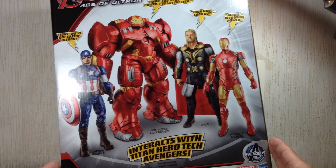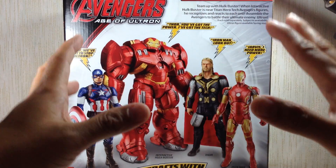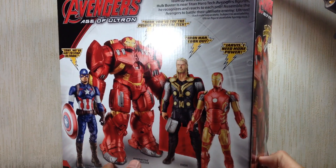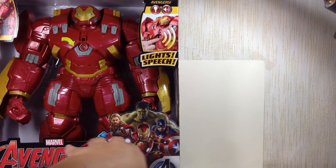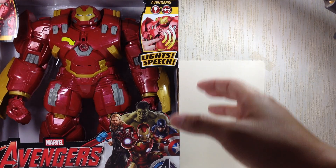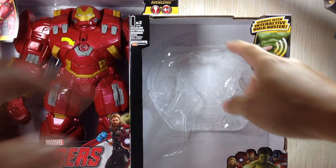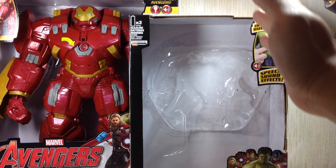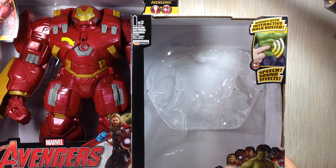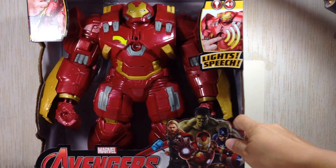The box is just huge — it doesn't even fit the frame of the camera. Let me give you a size comparison with the box of the Hulk. I thought the Hulk's box was really big. The other figures are about two thirds or three fourths of the Hulk's box size. But yeah, it's understandable — this has got to be the biggest figure.